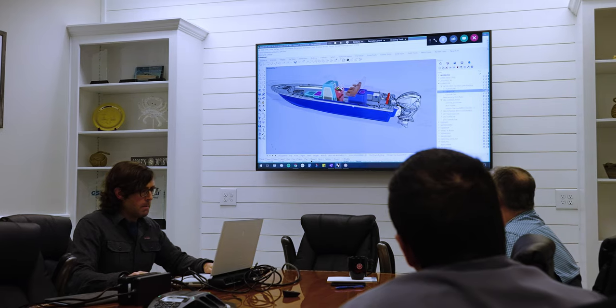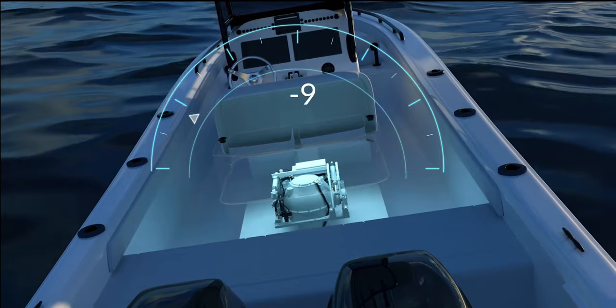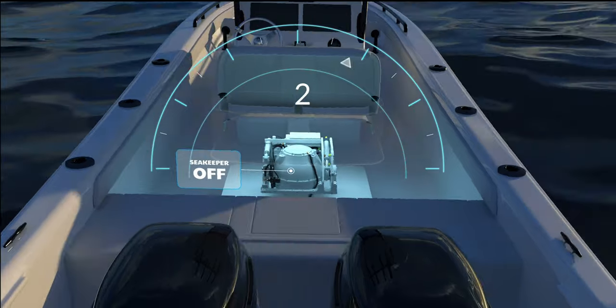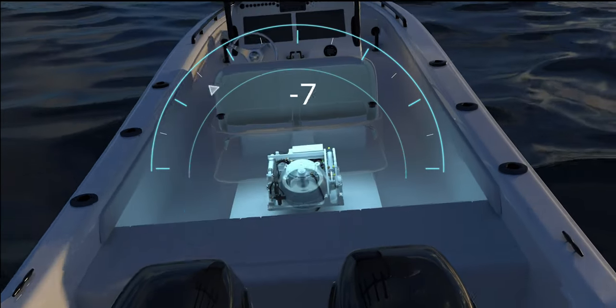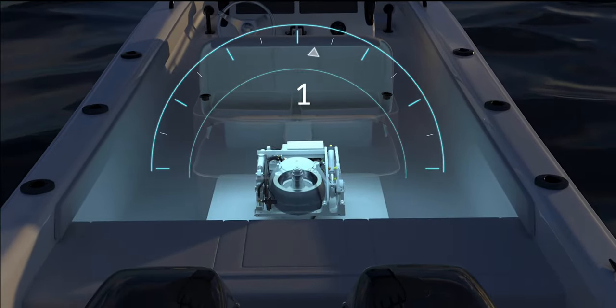The Seakeeper system enhances your offshore experience by eliminating the side-to-side movement of the boat, commonly known as boat roll. This added benefit brings immense support, reduces fatigue, and increases safety in rough conditions.